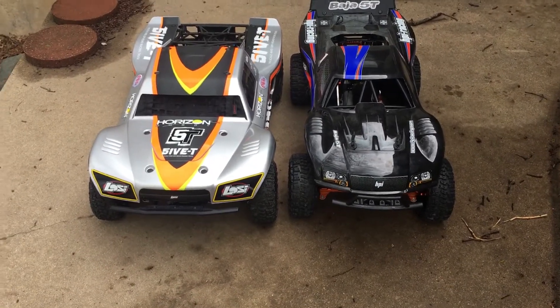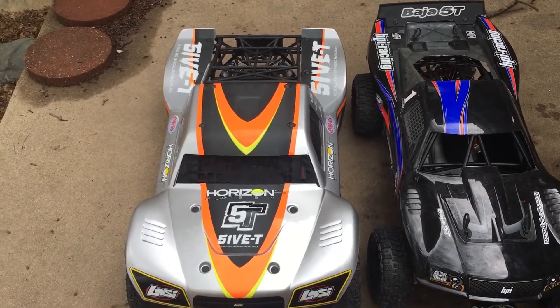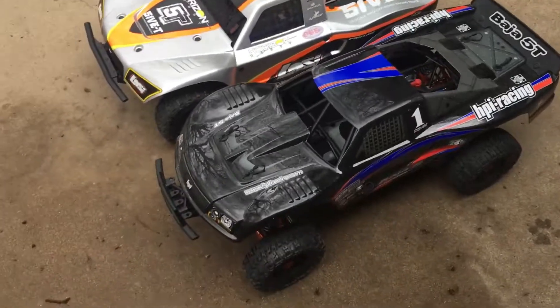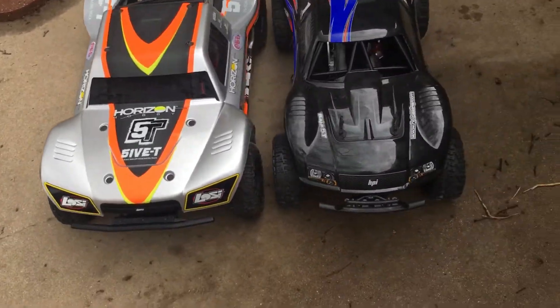Hey guys, what's going on? It's RC Knockout. I'm back today — I have two of my RCs out. I've got my HPI Baja 5T out and I have it next to one of my Losi 5T's for a size comparison.